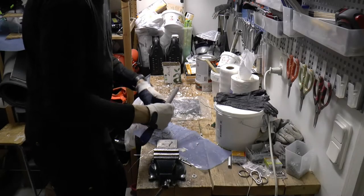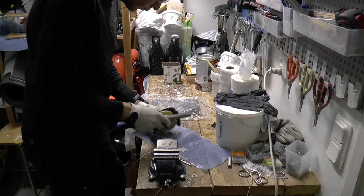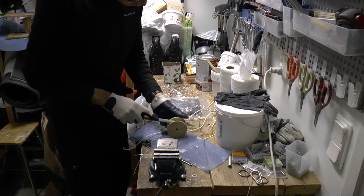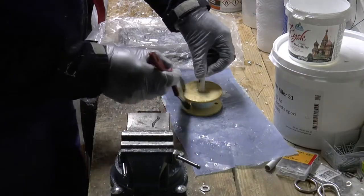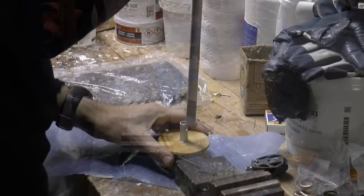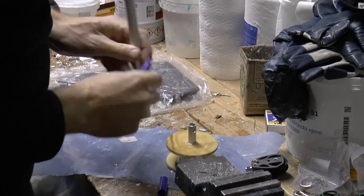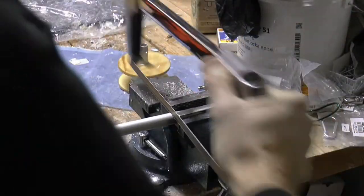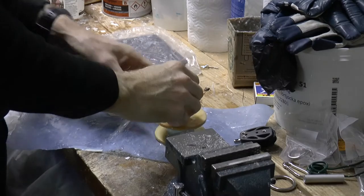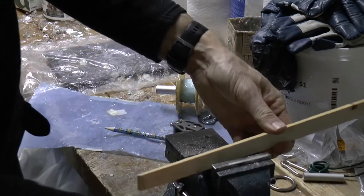After curing I trim off the sharp edges so that the line won't get stuck. I then give the furler a second coat. I will try an outer pipe to get smooth rotation around the center. I cut a slightly thicker pipe to length. I need something to space the distance from the center out to the line holder for the furler line.